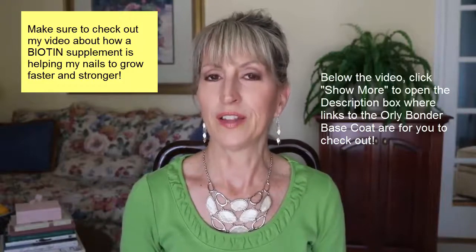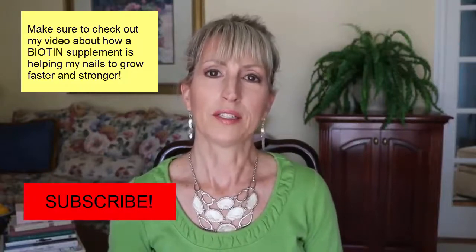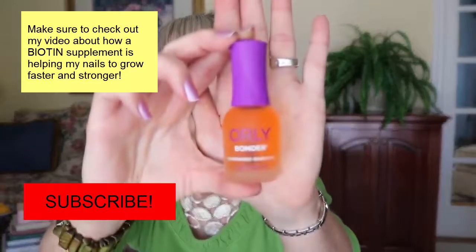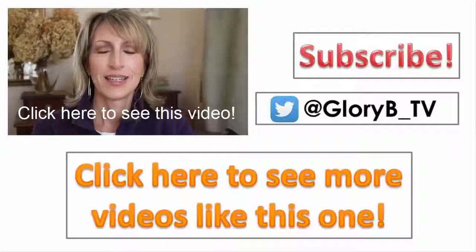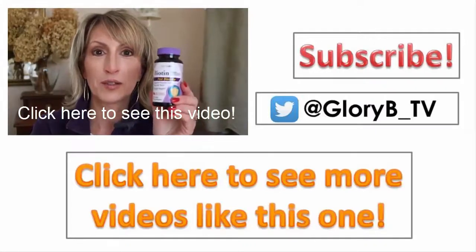If you click the description box below the video I'll also have a link to it online so you can check it out. I'm loving it and I really highly recommend it. The bottle looks like this — I'll hold it up so you can see it. Orly Bonder. Thanks for watching and please subscribe!